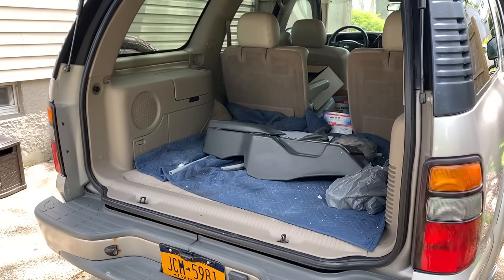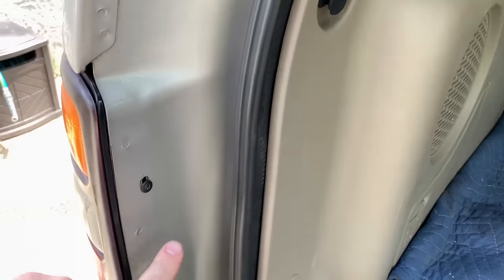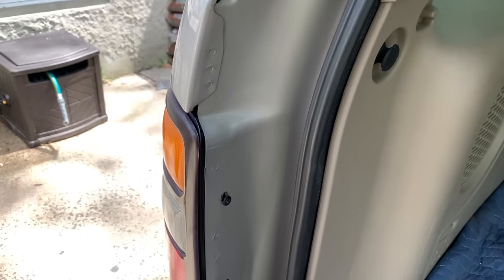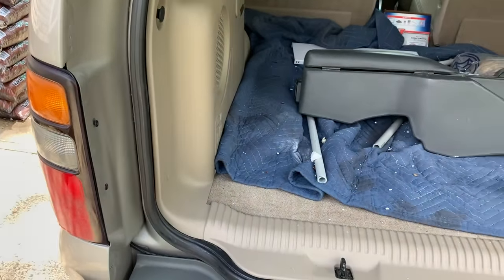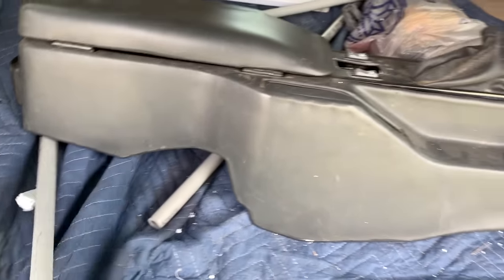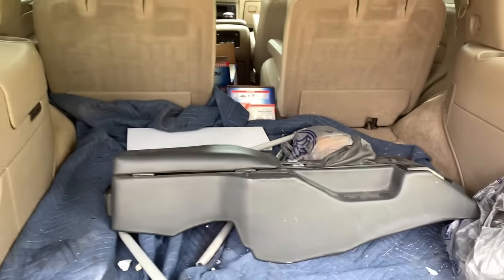I'm going to start with the tail lights — pretty straightforward installation. They're held in place with four Phillips head screws. One of these is actually broken off the housing, so the tail light wiggles a little bit. I've got my Phillips head screwdriver here and I'm going to zip these out and remove the old tail lights. You can see I still have the Trans Am center console back here as well as styrofoam and dirt. I didn't get around to cleaning the interior so don't judge me.